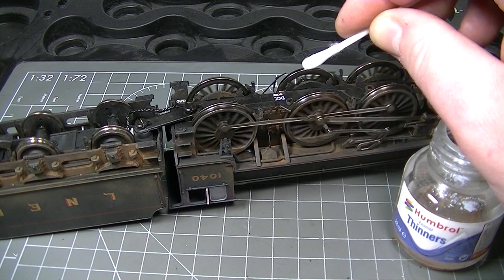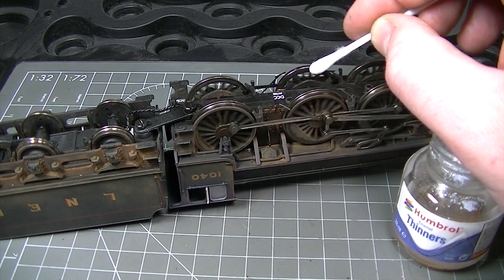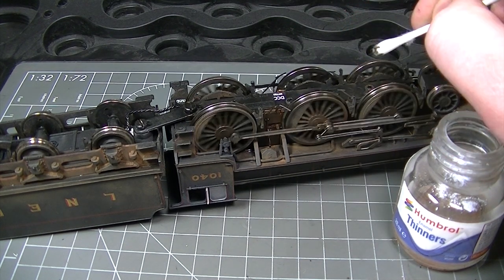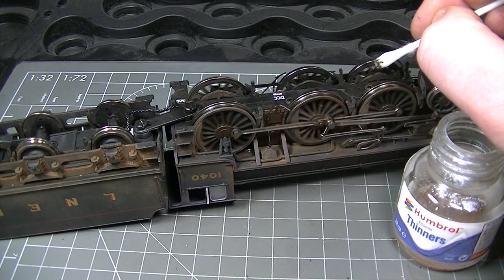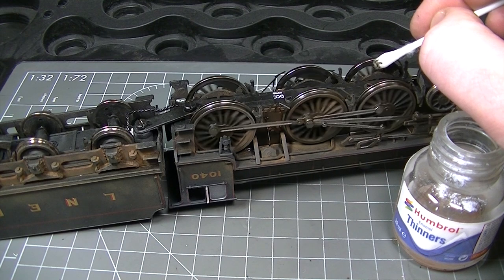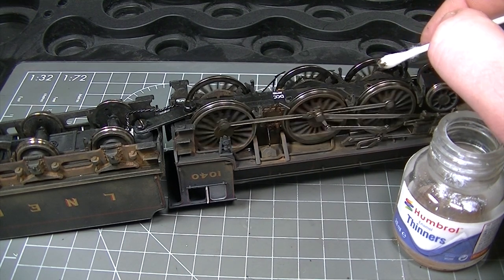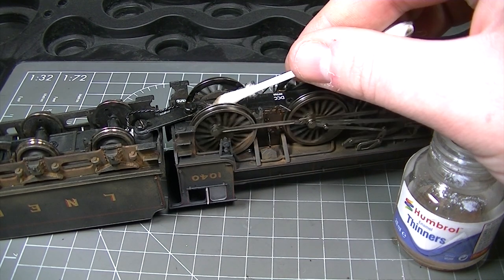With all that varnish and weathering powder flying around, I'm pretty sure that we've got some somewhere we didn't want it to go. By running the loco upside down like this, we can use a cotton bud which has been soaked in thinners to make absolutely sure that all those running surfaces are free from any unwanted dirt. You can see here how much is coming off those wheels — this would have surely interfered with the running of the locomotive as soon as it was placed on the layout.